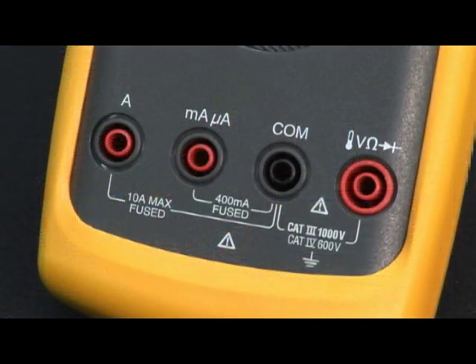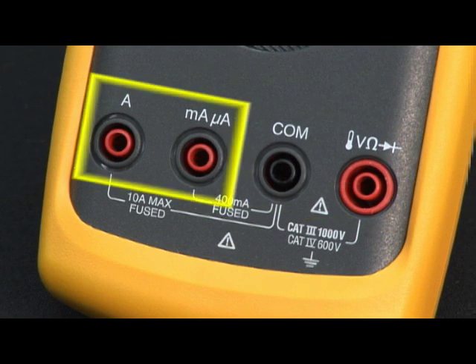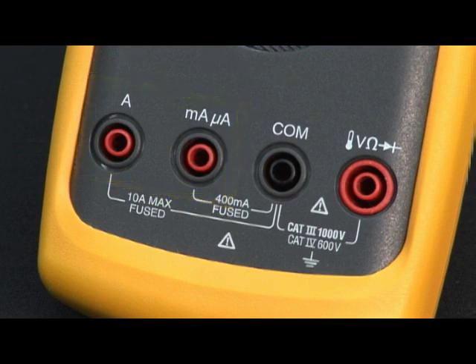The DMM is divided into several different areas. First, you have the input jacks located at the bottom. They're color-coded — red being positive and black being negative, common, or ground. On the left side, you have your current measurements, which would be internal to the meter: 10 amps continuous or 20 amps for about 30 seconds.